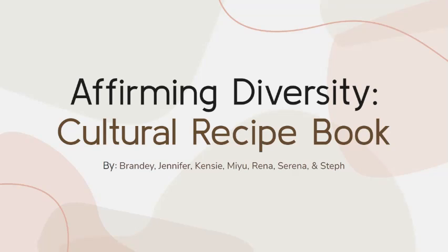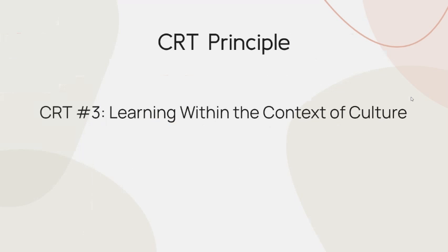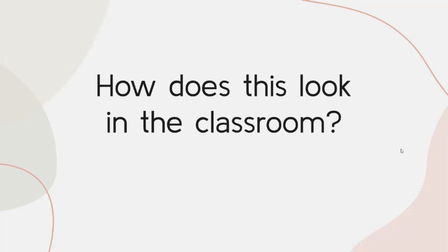The driving questions here are: how can we learn more about our students' cultural backgrounds, and how can our students learn more about one another's cultural backgrounds with this cultural recipe book? The CRT principle we'll be focusing on is learning within the context of culture.